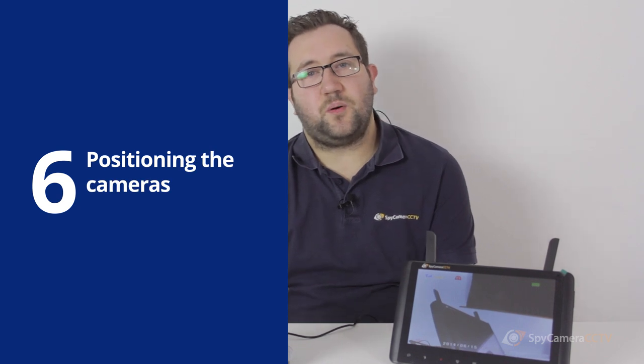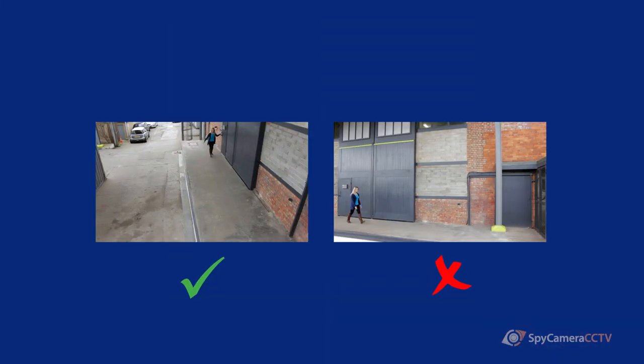To capture as detailed an image as possible of subjects, it's often best to get your camera as close to the subject as possible. So only install the camera as high as necessary to be out of reach of vandals. Another tip is to position the camera so that people walk directly towards the camera, not across the camera's field of vision.